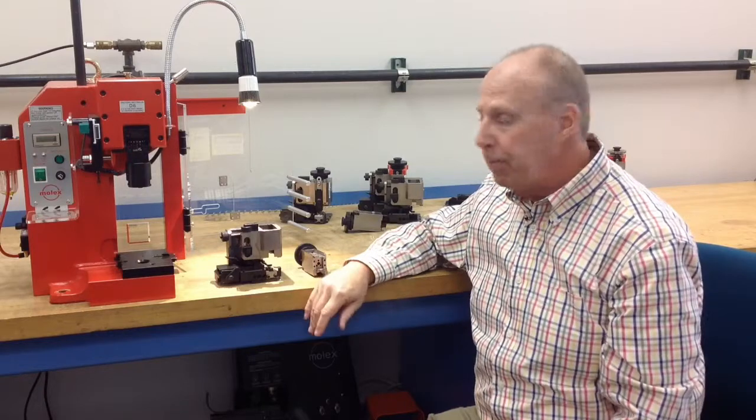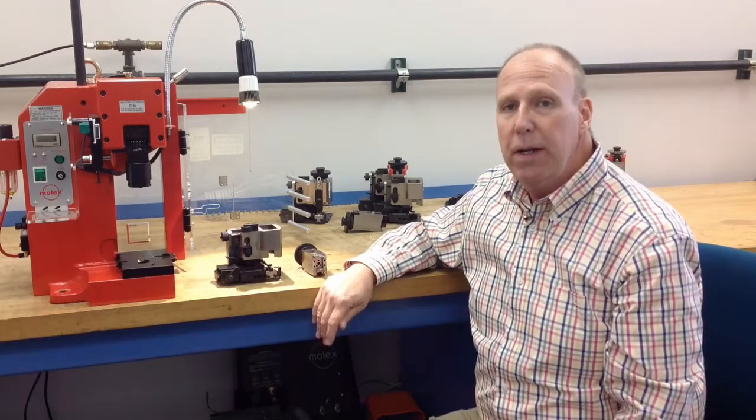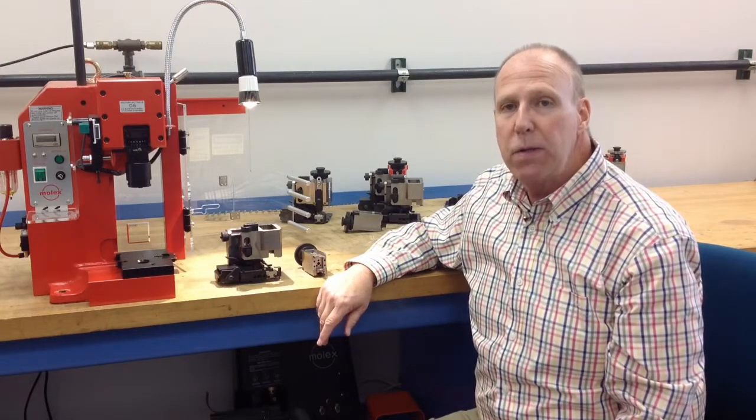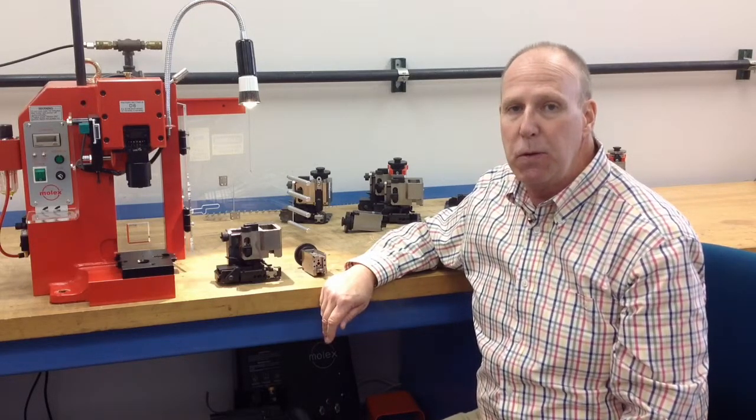Upon completion of daily use, Molex recommends that you clean the applicator thoroughly with a brush and make sure that maintenance looks at the greasing, and probably track the frequency that you maintain your applicators to keep them running smoothly.